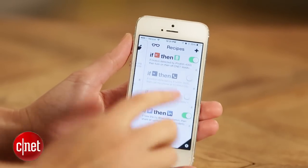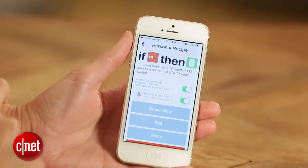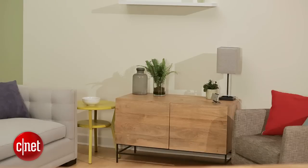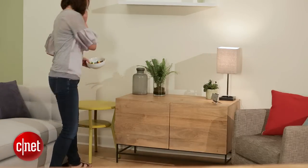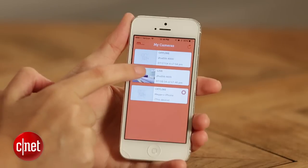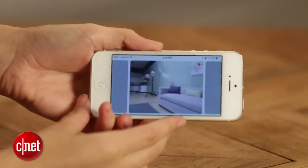Aside from being totally free, Manything also has an IFTTT channel — it's really the first video monitoring service available on IFTTT, which makes it a really interesting option for home security. I have it paired with the Belkin WeMo switch, so every time the Manything app on this iPod touch detects motion, it turns on the lamp right next to it.